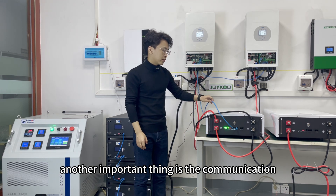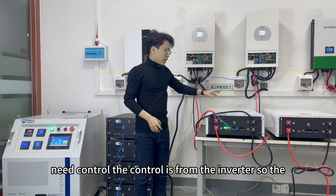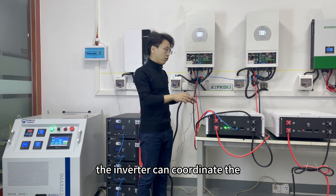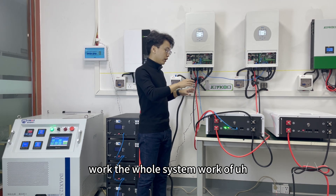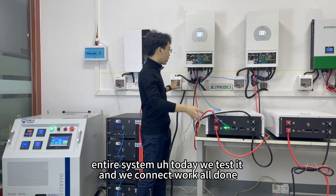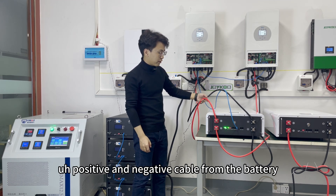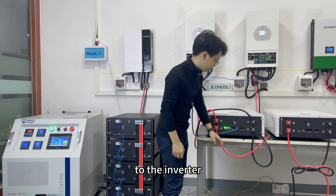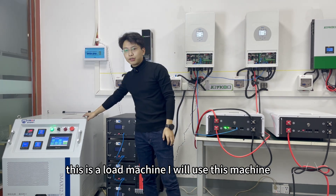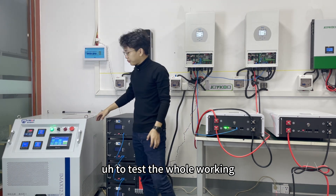Another important thing is communication, because the whole system needs control — and that control comes from the inverter. The battery needs to communicate with the inverter so the inverter can coordinate the work of the entire system. Today we tested and connected this — these are the positive and negative cables from the battery to the inverter. These four cables are for connecting the battery and the inverter. I will use this load machine to test the whole system working.